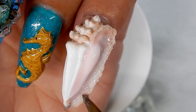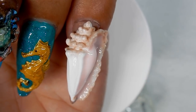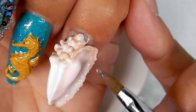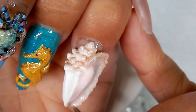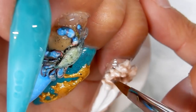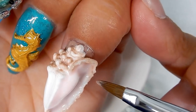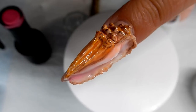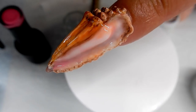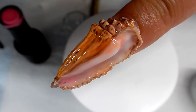Now I'm painting it — I put some pink builder gel on the inside, and now I'm just using some tan gel polish coming around, flash curing as needed. Here's where I'm at so far — not too bad! Crazy, and I love it. And this is the nail.